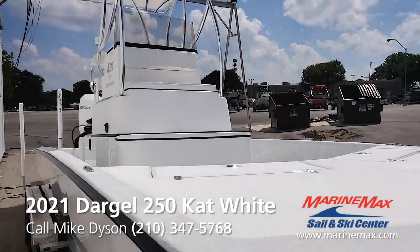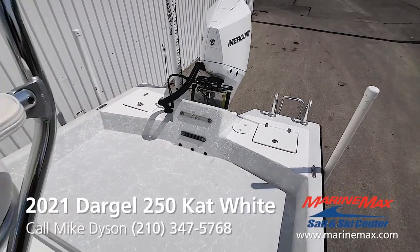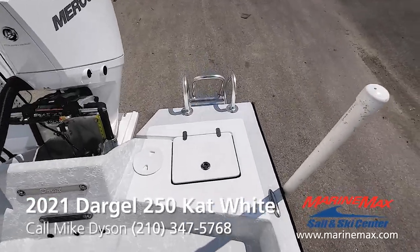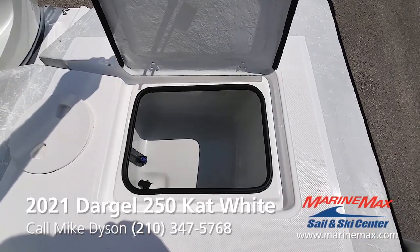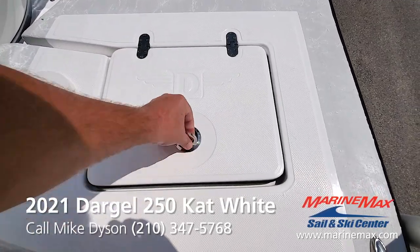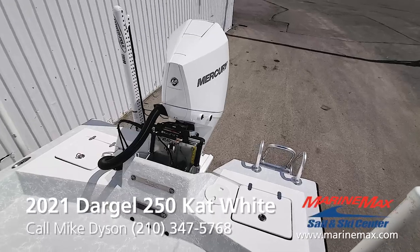Let me hop on board and show you some more details. Here we are aboard our 25 Cat. There's considerable fishing room in the rear of the boat in the aft section. We do have a live well with easy access. Those live wells have fresh water flowing all the time with an overflow standpipe, as well as the pro air system, so you have bubbles like an aquarium.